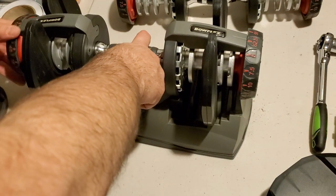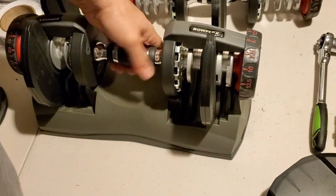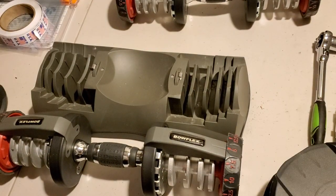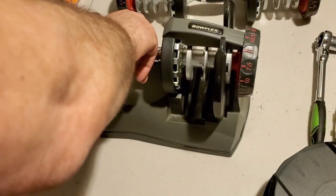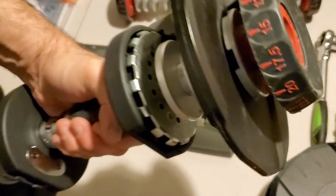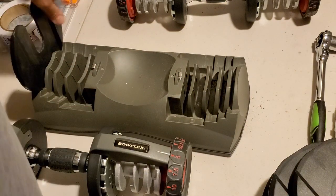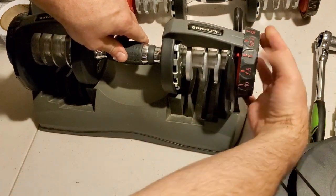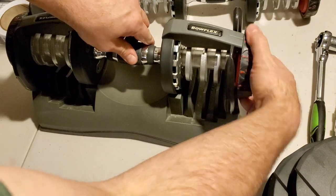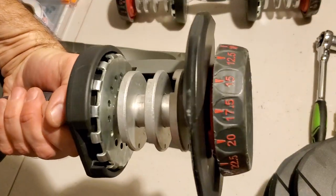Put it on 52.5, lift — perfect. Put it back, put it back on five, take the handle out. Take those off. Next ones. Put the handle back in, spin — wonderful. Put it on 52.5, pick it up — it's great. Put it back on five, take the handle out. Repeat. Put these back in and put your handle in. Spin, put it back on 52.5 — or you could even put it on 10 or something — and take these out. Looks perfect.